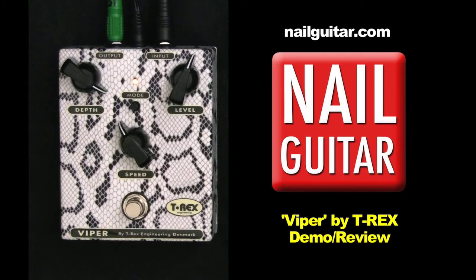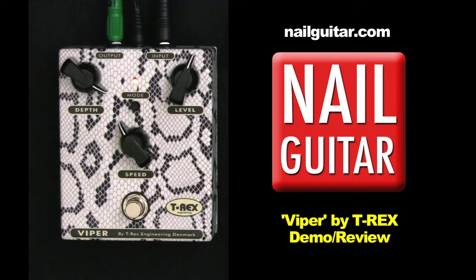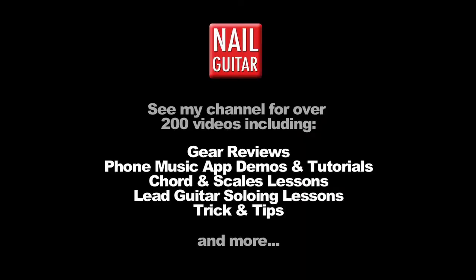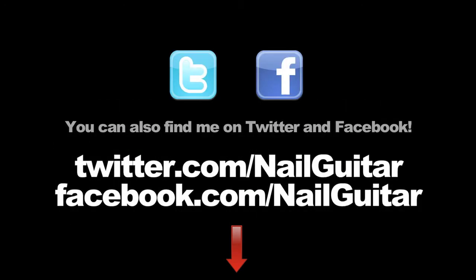You can make it quite transparent if you wish as well. So there's a quick preview for you of the Viper by T-Rex. Not a super versatile tremolo pedal, but a very, very nice sound going on with it. If you like the sound of what you've heard, check out the link down below for more details and a good price. Be sure to click that like button, and if you'd like more gear demos and guitar videos, click subscribe. Check out the Nail Guitar Skills channel and my other channels for heaps of free guitar training videos. You can also catch me on Facebook or Twitter.